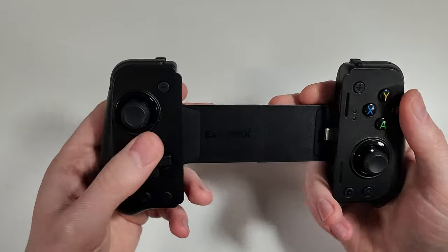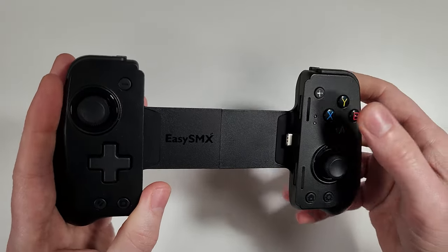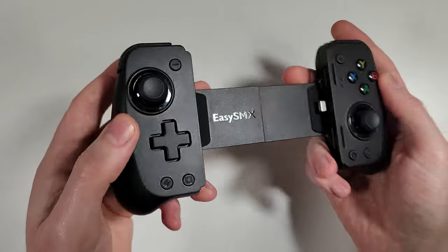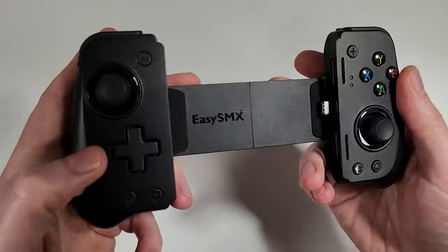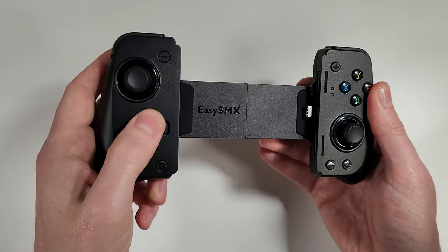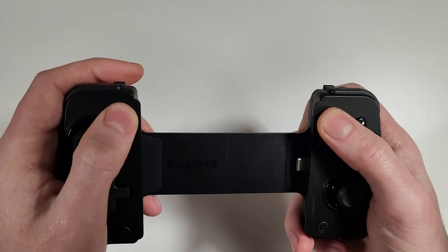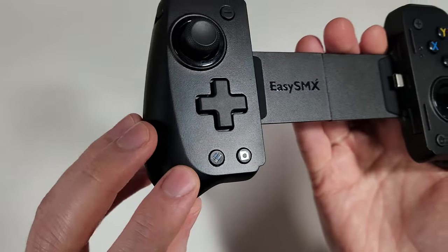Going over the buttons on the front of the M10, this is a standard Xbox layout so you have A, B, X and Y. They give good feedback when pressed — maybe not as clicky as I prefer, but they feel quite nice. We also have Xbox layout analog sticks with clickable buttons, and a D-pad that doesn't feel spongy, which is good. There's also a select button and start button with good clicky feedback.